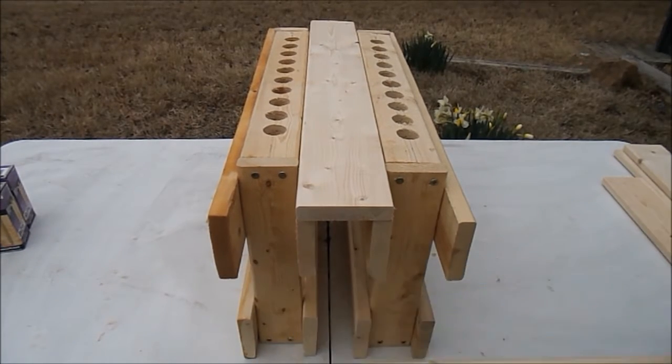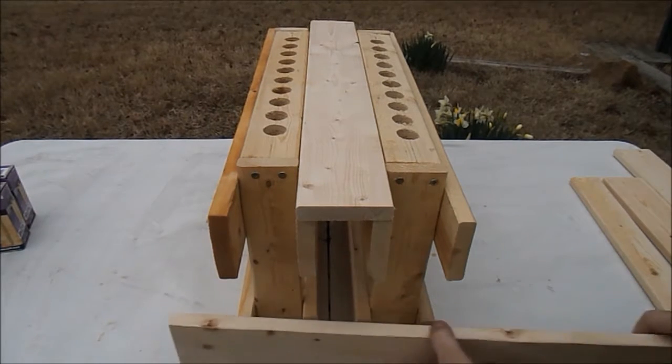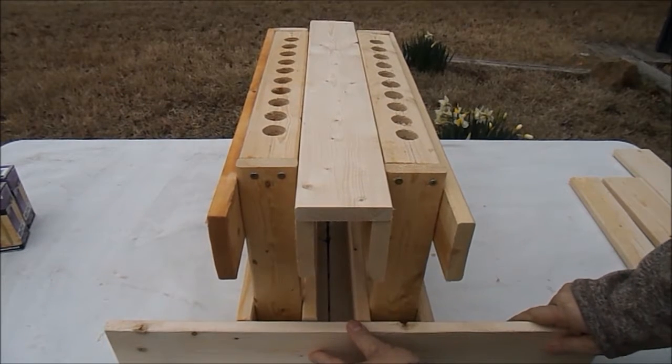Side pieces — I just use a one by three. This is a pretty lightweight rack. And then on the bottom, you're going to want to use a two by four. I don't have one here with me, so I'm going to utilize a one by four just to kind of show you. I use a two by four.